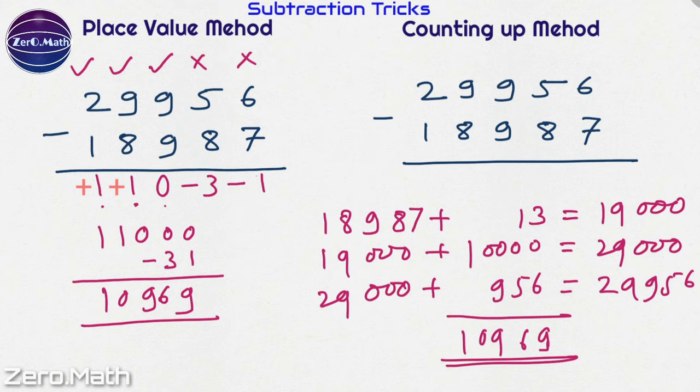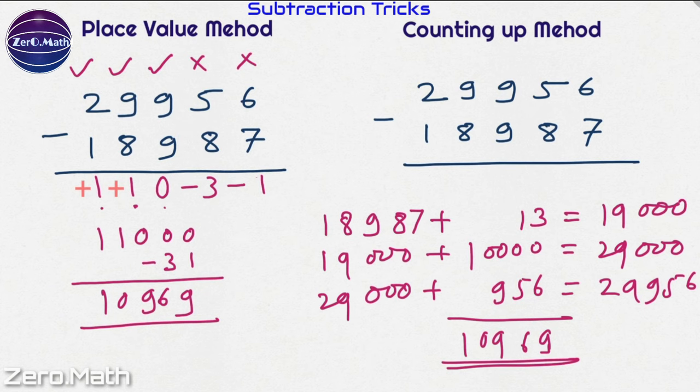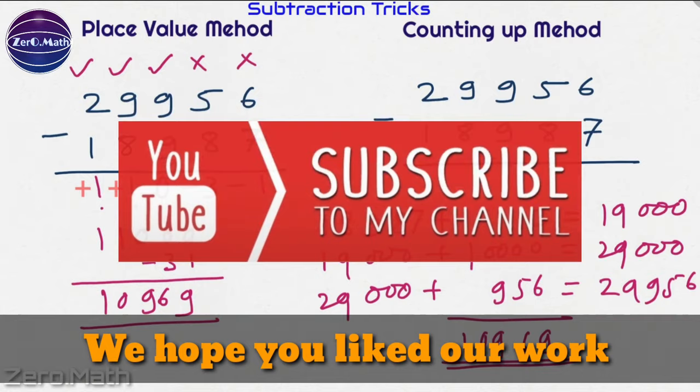The real advantage of both methods is that your calculation is super fast because you are not dealing with any borrowing during subtraction. It's just a matter of practice so that you can excel at these tricks. Please let us know your feedback on this video and keep in touch with us for more videos like this. Thank you.